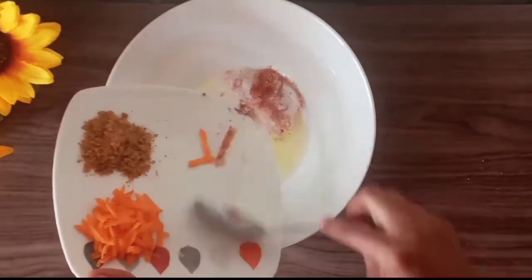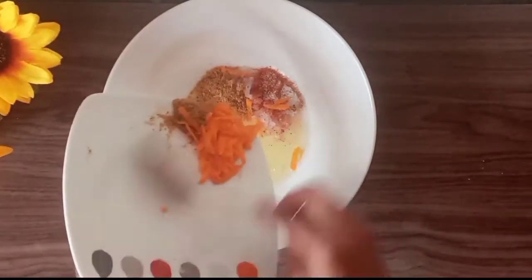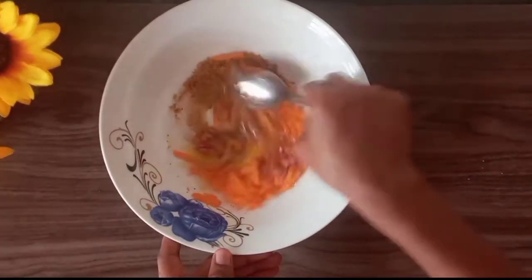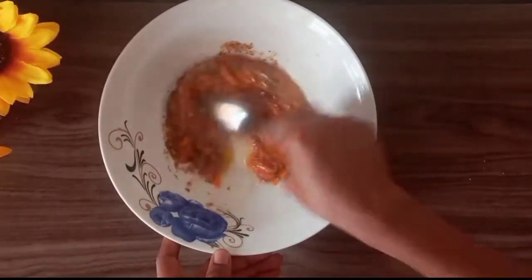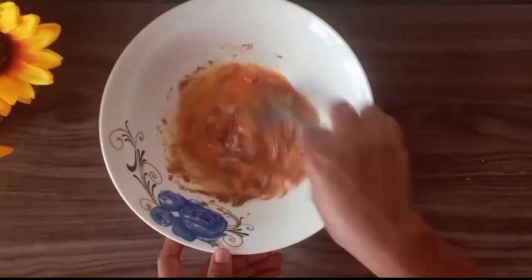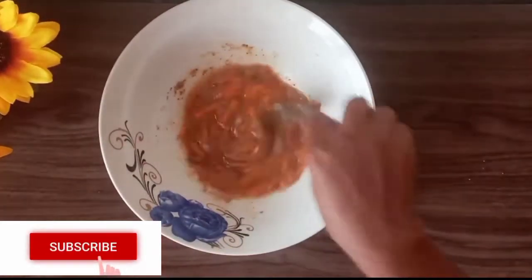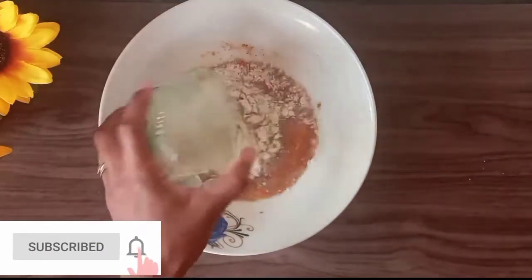Then I'll add my onions, pepper, salt, carrots, and powdered fish, and mix everything together very well. If this happens to be your first time here, you're so welcome — please consider subscribing and joining this amazing family.